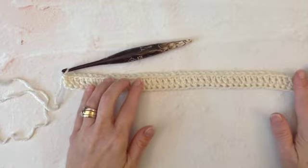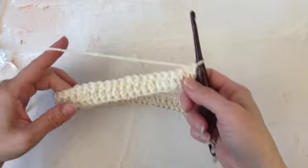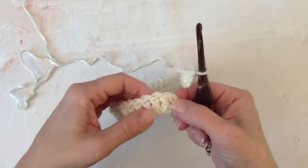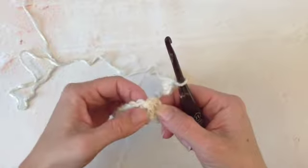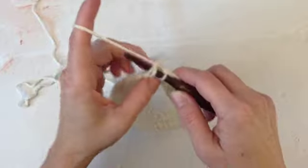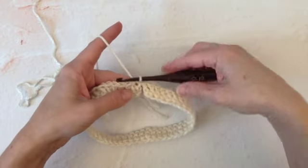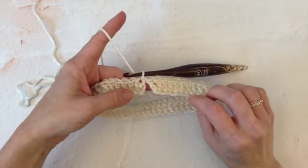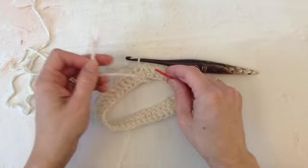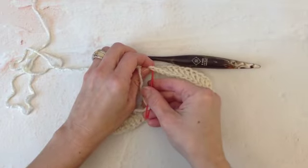Once your double crochet row is complete, you're going to turn your work. Now we're going to join our work to continue working in the round. So we'll insert our hook into the top of the first double crochet stitch we made and then we're going to slip stitch by yarning over and pulling through both the first stitch and the last stitch we made. Now to finish up I will weave in my end at the end of my work, going ahead and weaving that end in now to join the bottom of my foundation row so I'll have a complete circle.